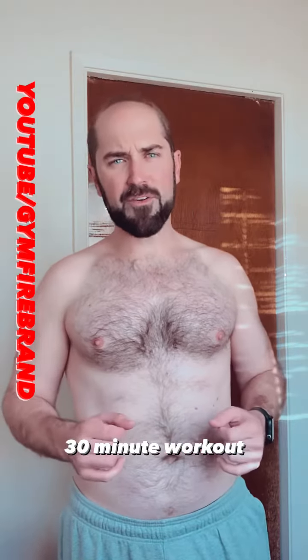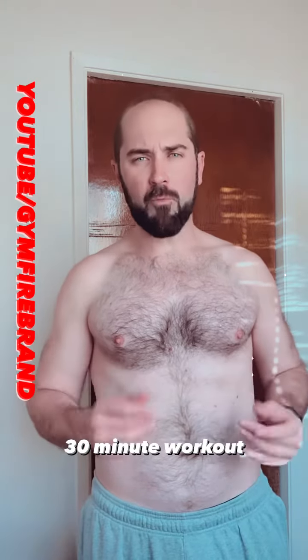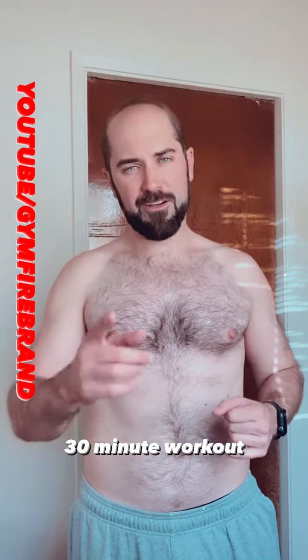Hey, what's up team? I got a 30 minute workout for you to try. You can do it at home. You only need one pair of dumbbells and one medium weight kettlebell. For the dumbbells, I use 25s. And for the kettlebell, I use a 40. Check it out.